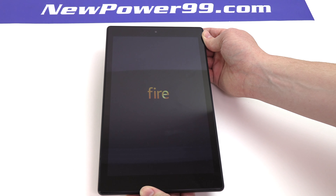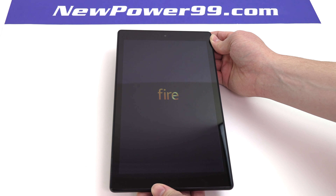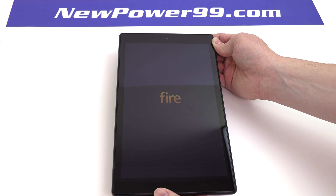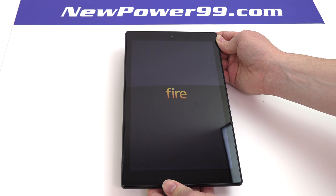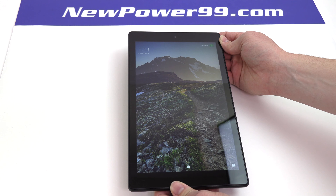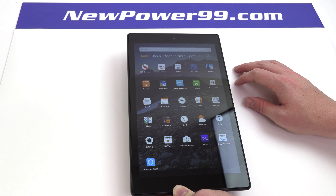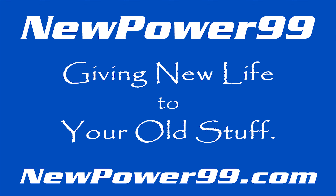Your Amazon Fire should now work perfectly. Be sure to charge the device for at least two hours before continuing to use. NewPower99.com.